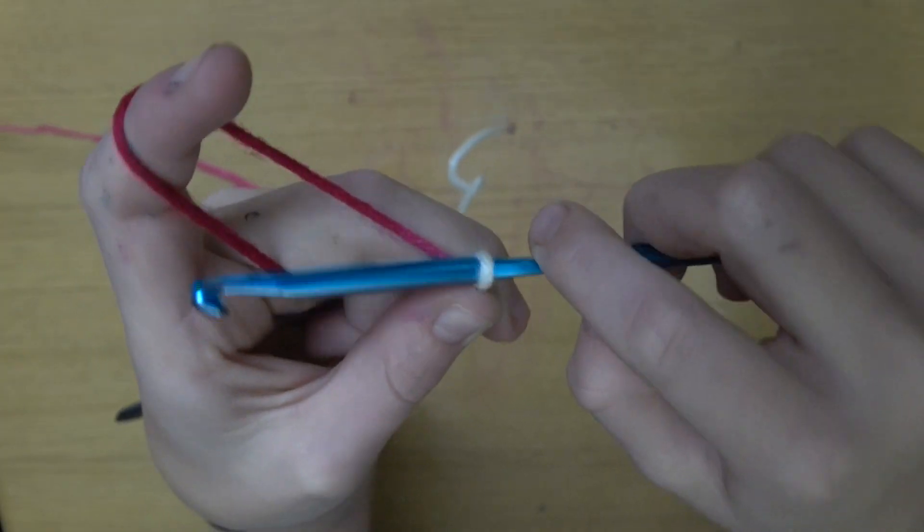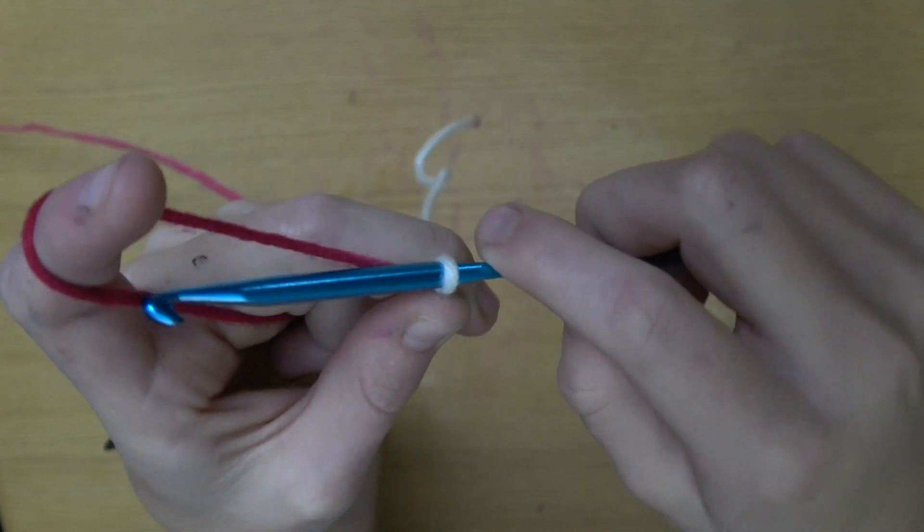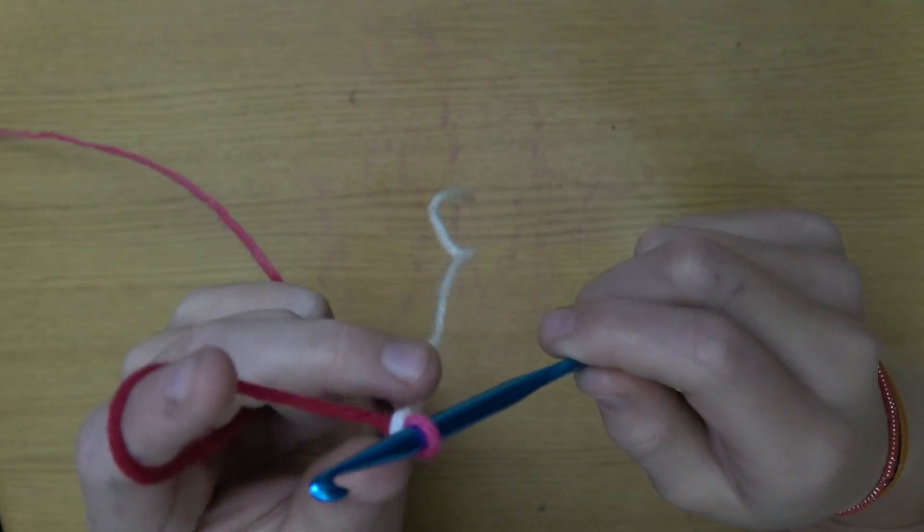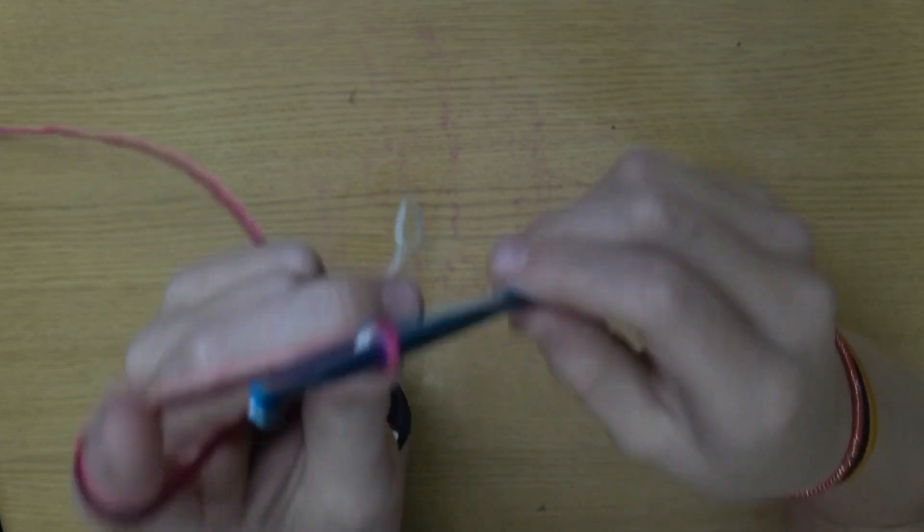You're gonna take your hook under — make sure you hook it right there — and then you're gonna want to just pull it through this loop. If this loop is too tight, make your tension a little less. So go under, don't grab this piece, just grab this piece right here. Grab it, pull through your loop. That is your first single crochet stitch.